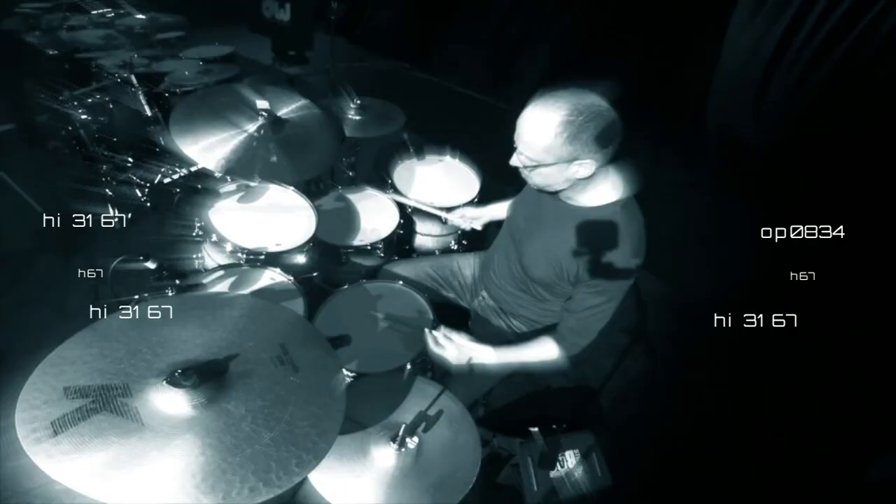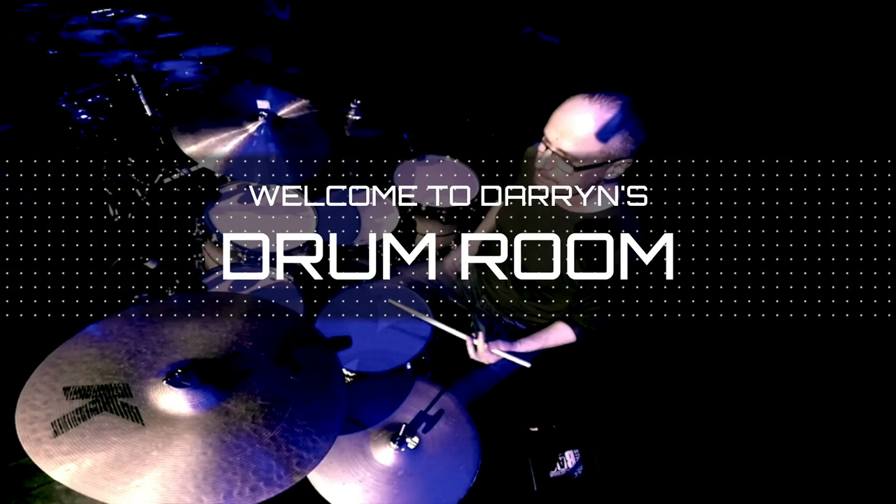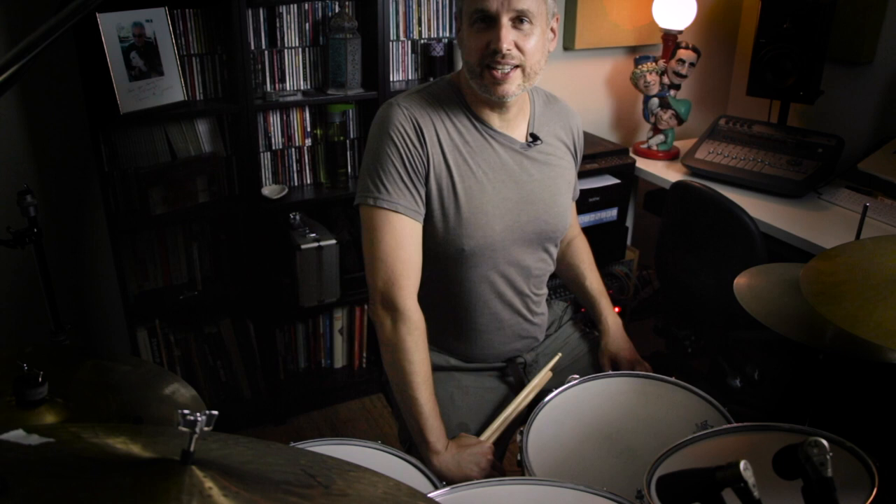Hi, I'm Darren Ferugia and welcome. Following on from last week's lesson where we looked at a quintuplet within the jazz style, today I want to show you a septuplet. A septuplet is a group of seven notes evenly spaced apart — in this case, seven sixteenth notes in the space of four sixteenth notes.